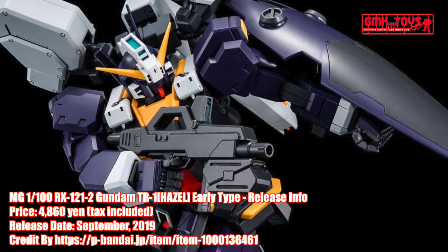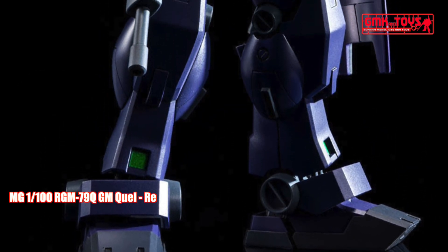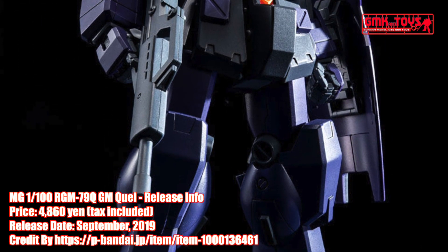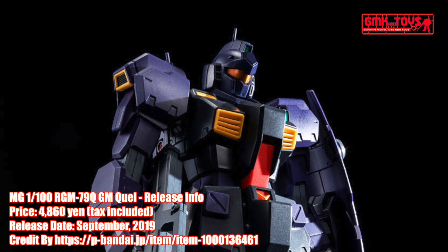Experience the Hazel II in its Master Grade form with new and updated parts from the MG GM Quel kit. It can also be converted into the GM Quel Hazel Reserve Unit. The early type unit comes with white armor pieces for its head, cheek vents, and wrist parts.